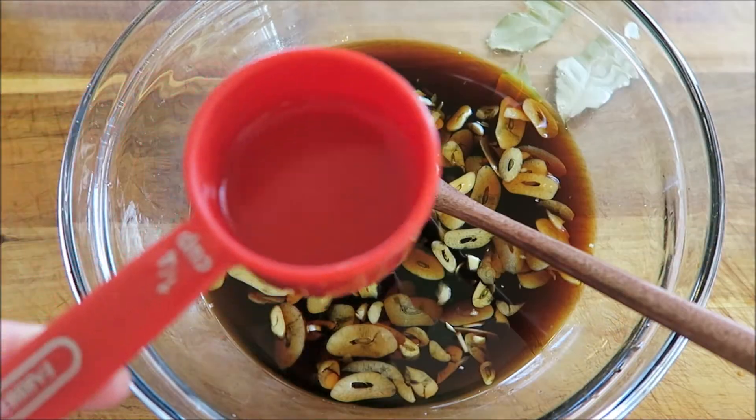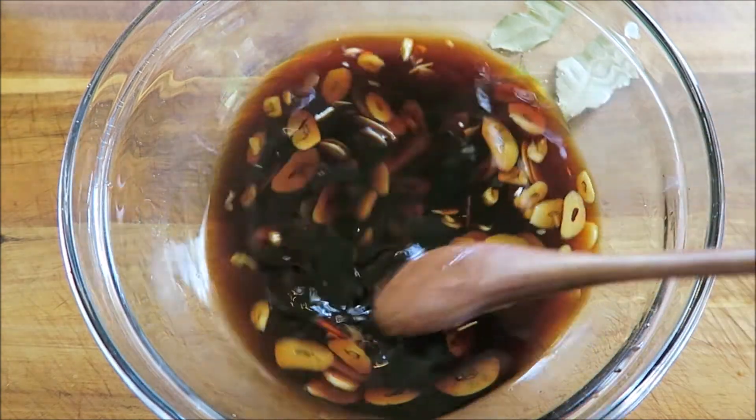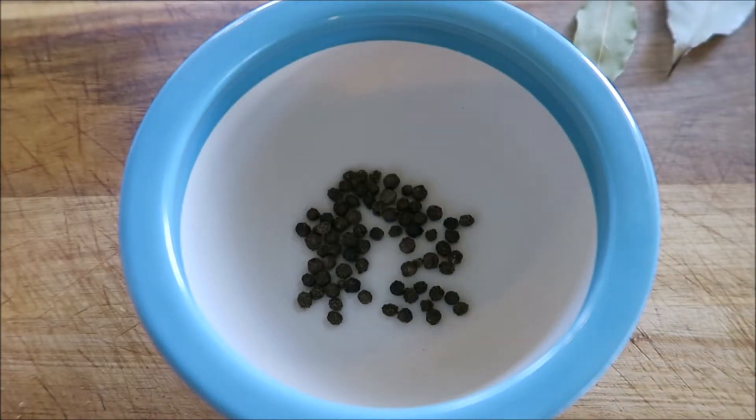I felt the sauce needed to be thinned out a little bit, so I'm just adding a couple tablespoons of water. Pepper is another important ingredient — I'm adding one teaspoon into my mortar and pestle. A lot of times whole peppercorns are added to this sauce, or people just use finely ground pepper. I like it in the middle — just a little bit crushed up.